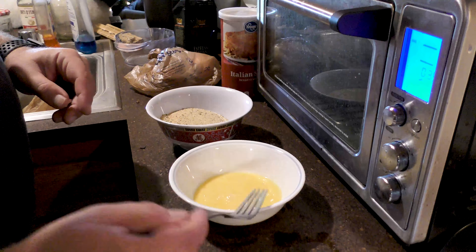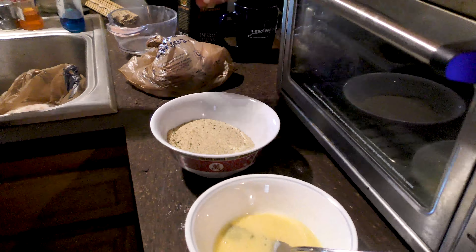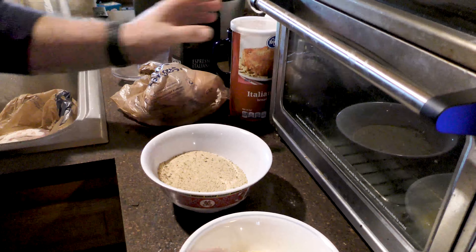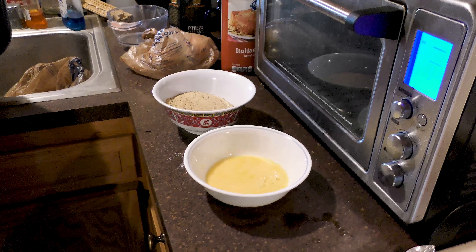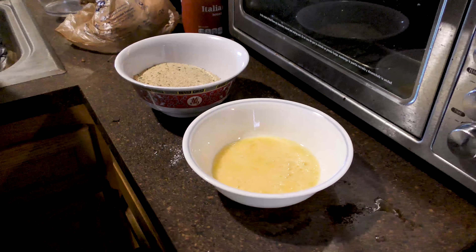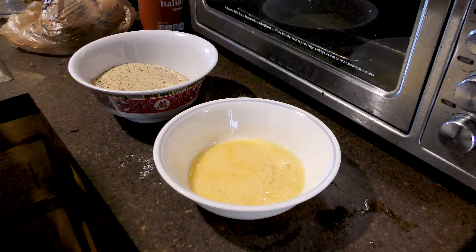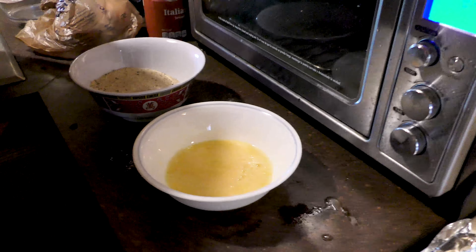Meanwhile, I'm beating an egg. We've got just your simple Kroger Italian seasoning — very simple. This is one of those recipes where you want to make sure you wash your hands if you're going to handle the pork with your bare hands. Obviously I don't have to tell you all about bacteria.